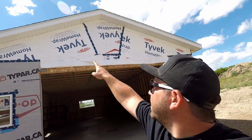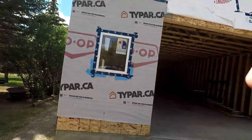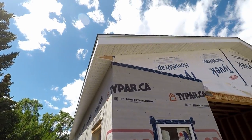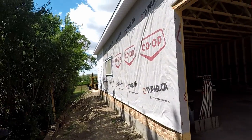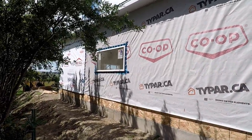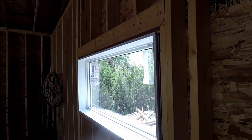End of day 15 here. You can see we got all the fascia put up and the windows put in. You can see down the line all the soffits are in, then we got the windows put on — the little front one, the one on the side, and there's one in the back. That's the end of day 15, thanks for watching, see you guys next time.